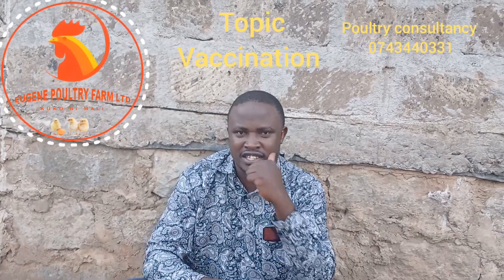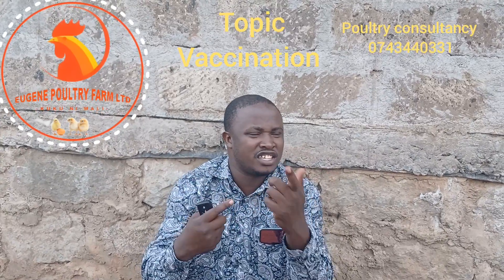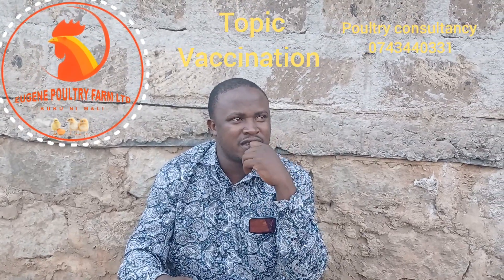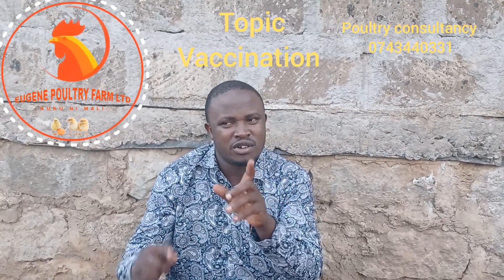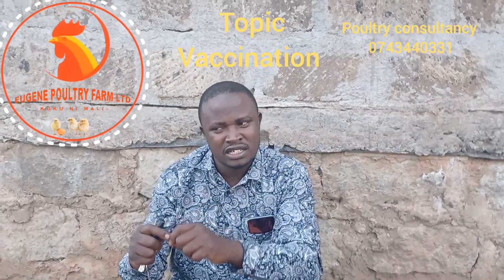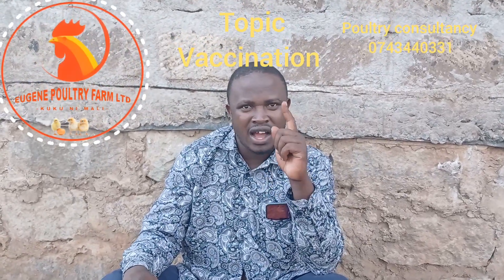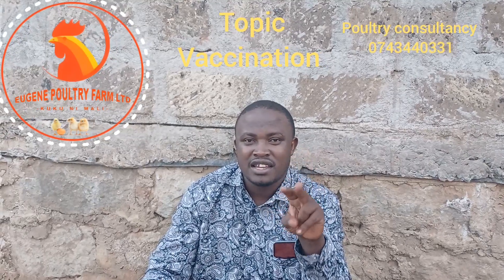After one week we administer Gumboro vaccine. The precautions before administering Gumboro vaccine: number one, it is given in drinking water. This vaccine should be consumed within one hour after the constitution has been done, so make sure you withhold water from your birds two to three hours before giving them the vaccine.